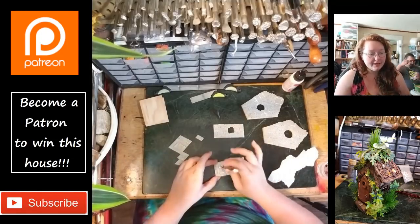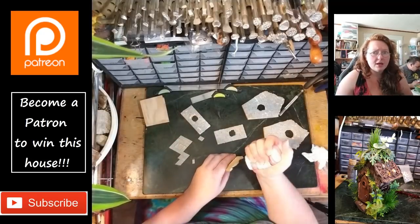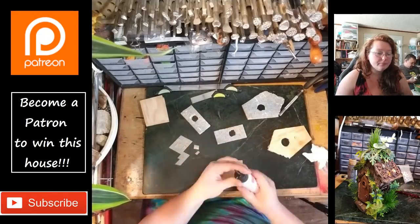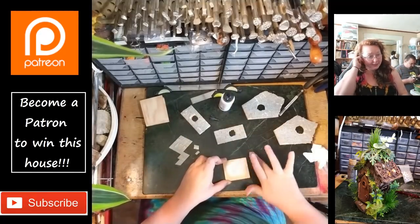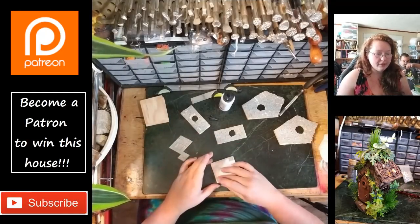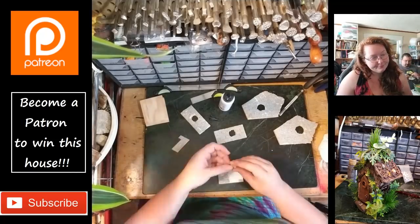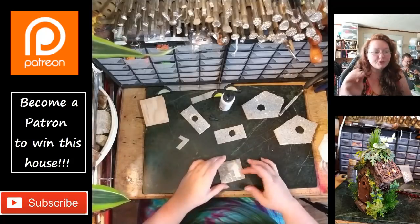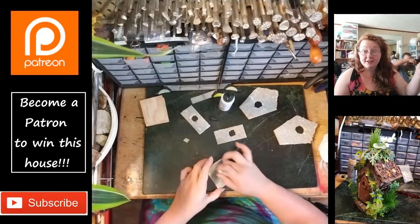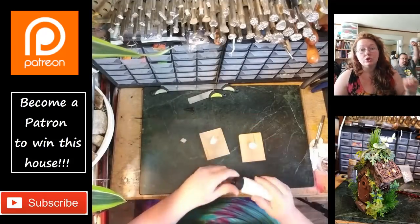I've got all four sides done now. I'm doing the base — I didn't really plan any of this out, so I'm truly just making it up as I go. I'm going to keep placing more of the stonework and doing layers of texture and stuff. I have that in the oven — baked it for about ten minutes in a cold toaster oven.